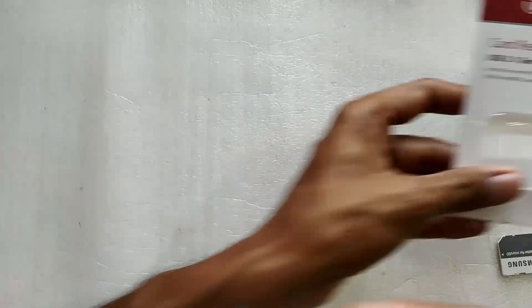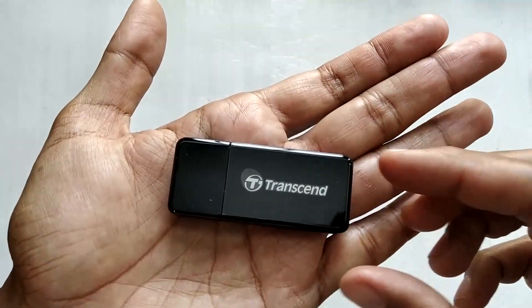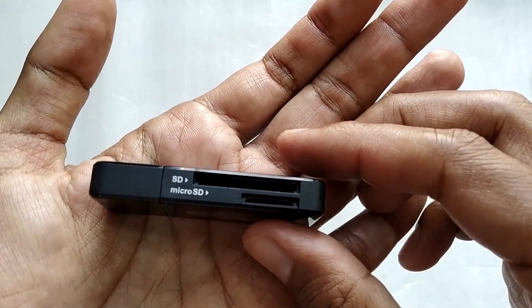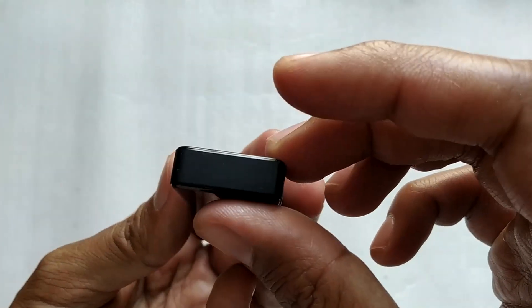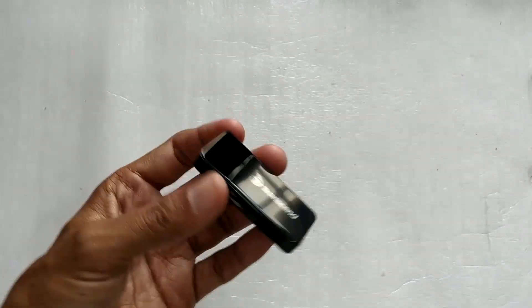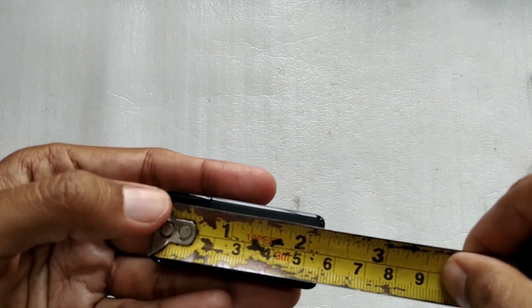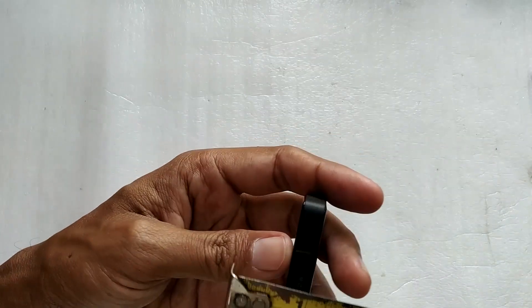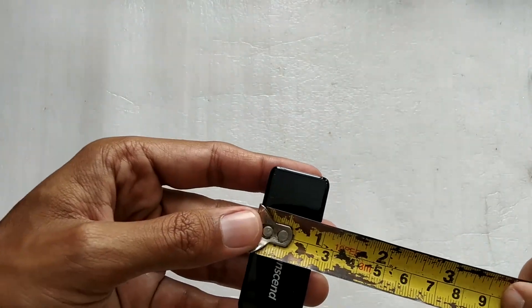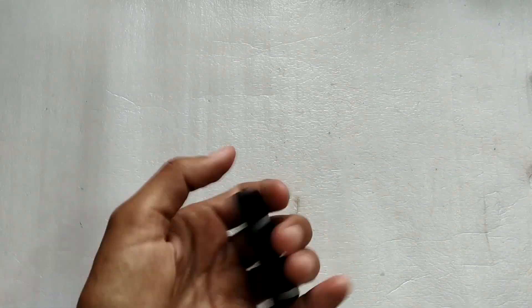After getting the memory card reader out of the packaging, it looks very sleek, simple, and elegant. On the left side you can clearly see the markings for the SD card as well as the micro SD card slot. At the back it has a simple flash-drive type look with the Transcend logo on top. It measures just over two inches — about 55mm long — roughly 5mm thick, and about 20-23mm wide.